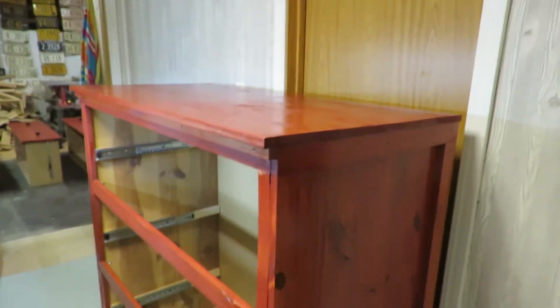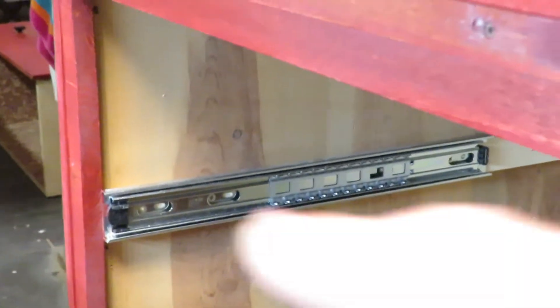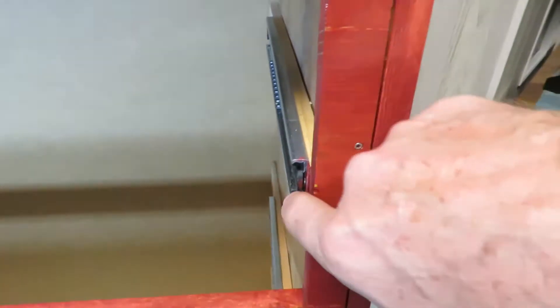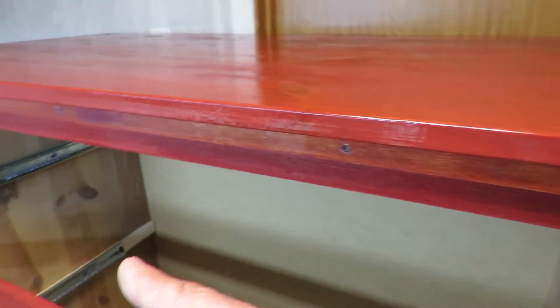I got these drawer runners at Menards. My daughter and I both wanted something that ran smooth. When you install those runners, it's all about the distance — down to a 32nd of an inch from one side to the other, based on how wide the drawer is. It takes a little shimming, as you can see. It's built really solid. I also put angle corners down there on the bottom, and the same corners up top — you'll never see any of this unless you take the drawers out.